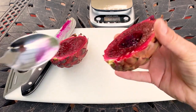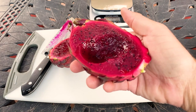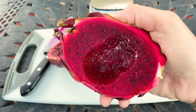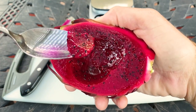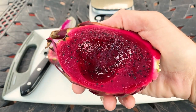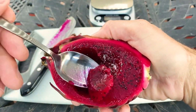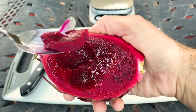The flesh is definitely firmer than other varieties. It's really sweet though. What I definitely notice is that the texture of the fruit is more dense — heavier. It's not as watery. It does not taste like a beet to me, but the texture — I can see why, kind of like a boiled beet texture-wise. Taste-wise, it's dragon fruit. I like this a lot.